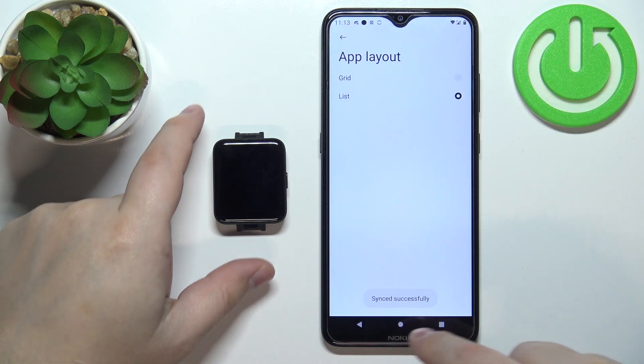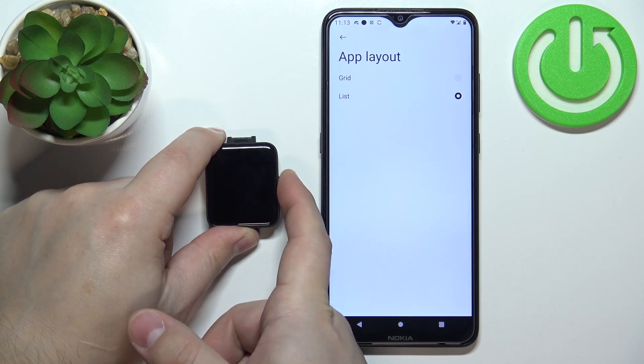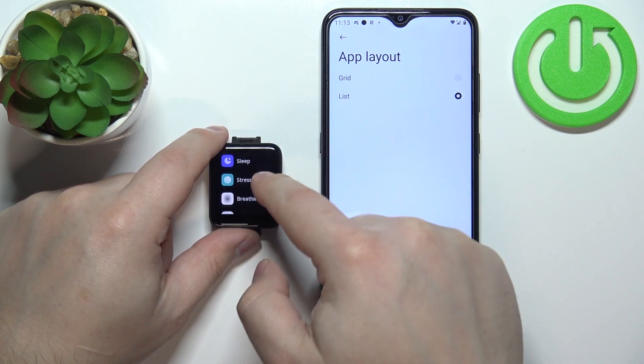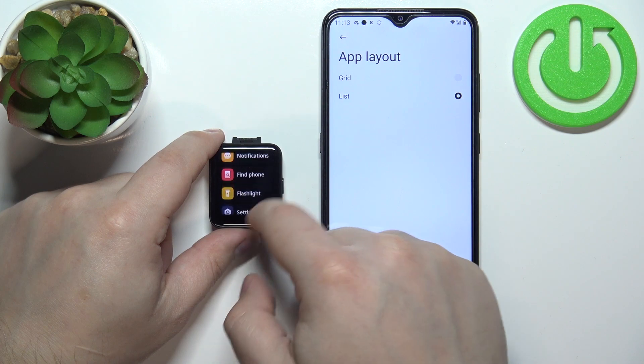Once it says synced successfully, you can wake up the screen on your watch and press the side button to open the menu. As you can see, now the app menu is in the list style instead of grid.